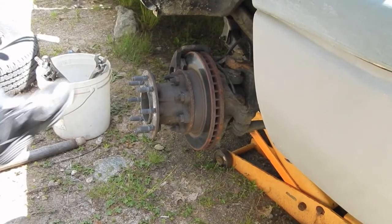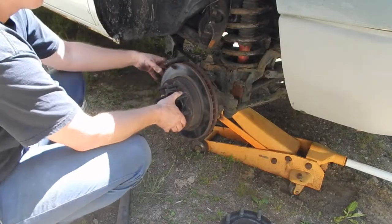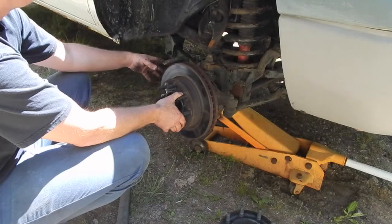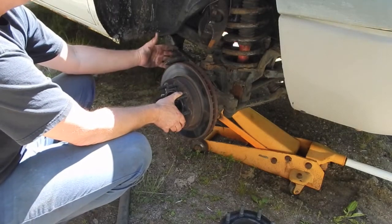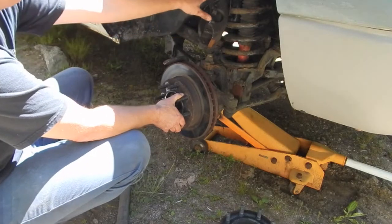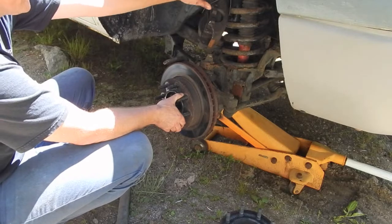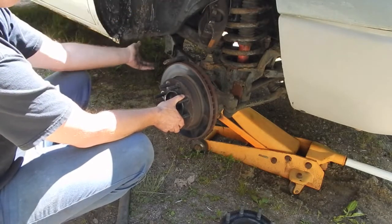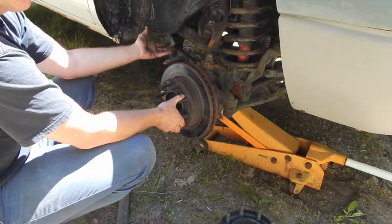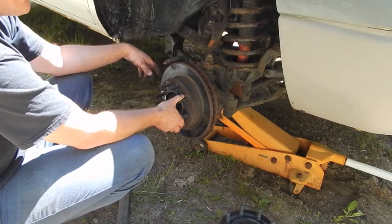First thing I've got to do is take this extension off — that's on there because this is a one-ton truck. After I removed the extension, I removed the brake caliper. I didn't completely remove it; I just unbolted it, left the lines all hooked up, and moved it up out of the way. I tied it up with heavy-duty zip ties just to keep it out of the way, because if it accidentally falls off, the heavy weight of the caliper will damage your brake line and then you've got a whole other job you didn't plan on doing.